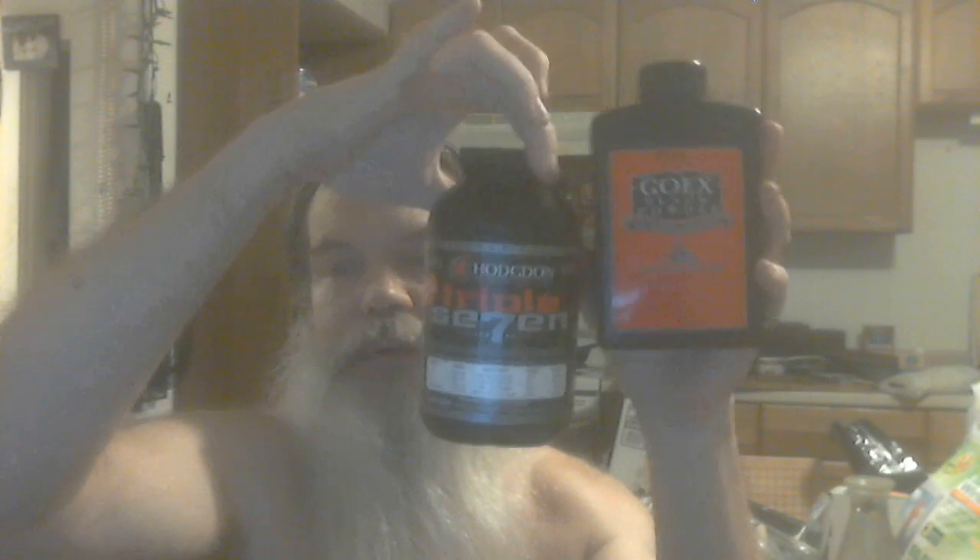What ratio should these be together — 50/50, 25/75, somewhere between 1% and 99%? I don't know. I was thinking either 50/50 or a majority of black powder, say 75% Goex and 25% Triple Seven propellant. If anybody has the answer, please let me know. I really appreciate it. Thank you and have a good day.